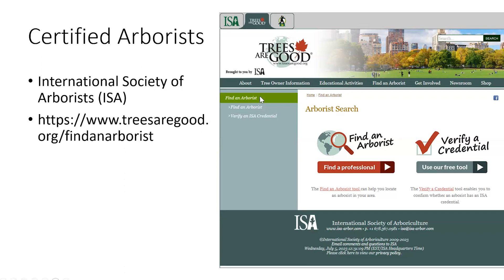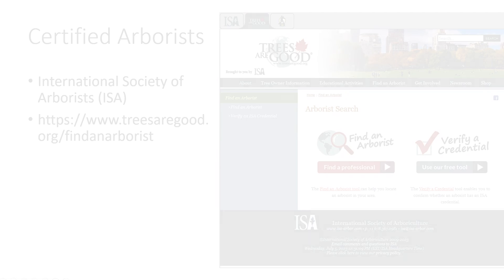A really great site to keep as a reference is treesaregood.org from the ISA — the International Society of Arborists. They have lists under tree owner information and can give you lots of information about trees. If you have questions, they also have a resource called Find an Arborist. A certified arborist has gone through rigorous testing to be familiar with up-to-date research and good tree practices. When searching, if you only find one or two arborists in your city, try typing in surrounding cities to find more certified arborists.